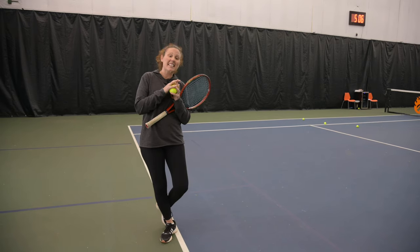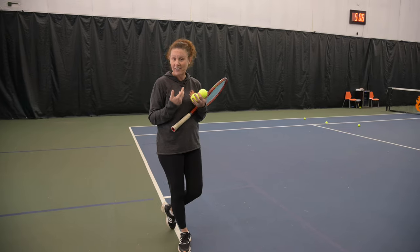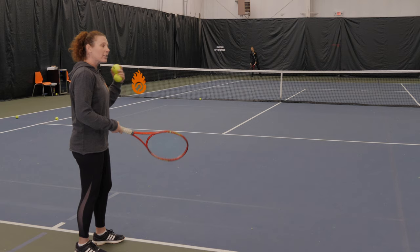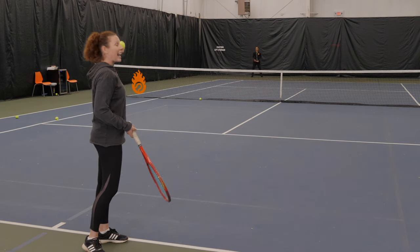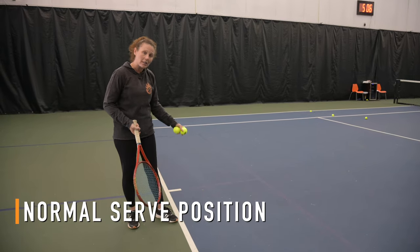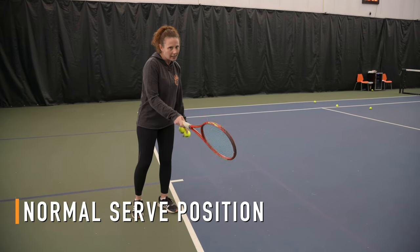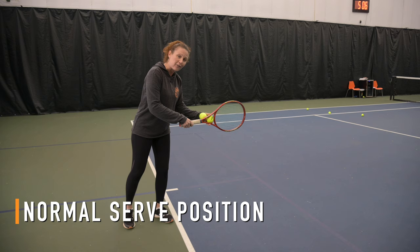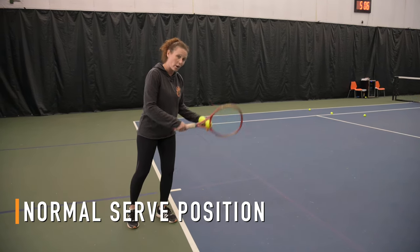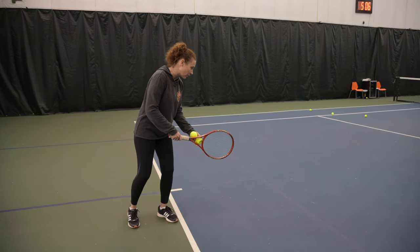In a match play situation, you really want to disguise this shot — that's obviously what Kyrgios does and why it was so effective against Rafa. You're going to do the same motion, but there are a couple of little things that prevent your opponent from seeing it coming. When you come up to the line and get ready, your feet are in the same position, you have your continental grip, and when you're in a forward motion with your weight forward, that's the best time to do it before you start your swing path.